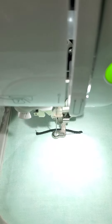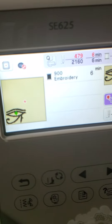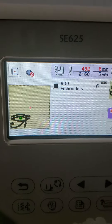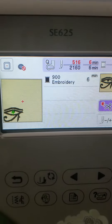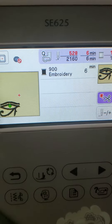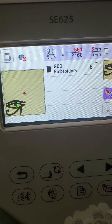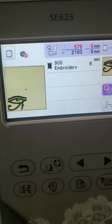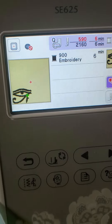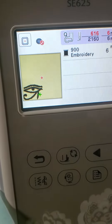I'm doing a stitch out of the Eye of Horrors, as you can see right here on my screen. This is just a test stitch out — it's going to take 6 minutes to stitch out. I'm doing it in black, and this is the smaller size. I have a bigger size too, but I'm just going to stitch out the smaller size first.